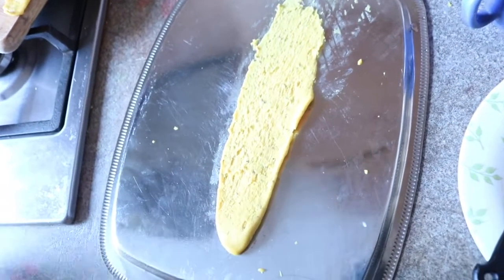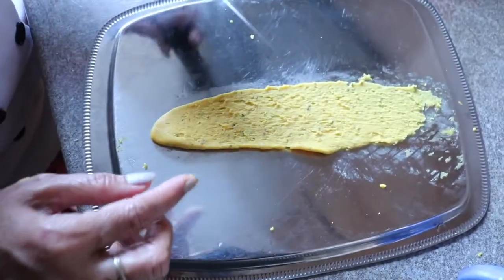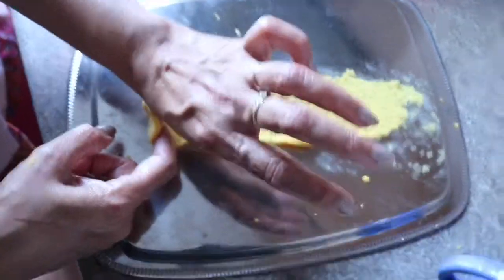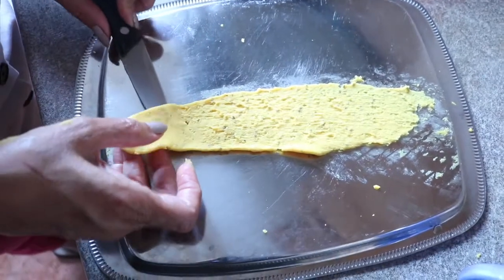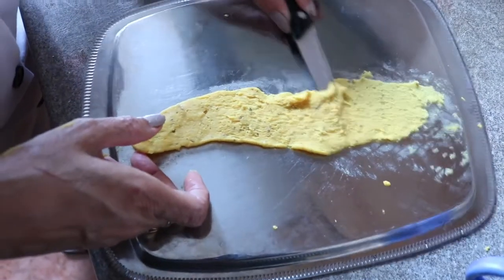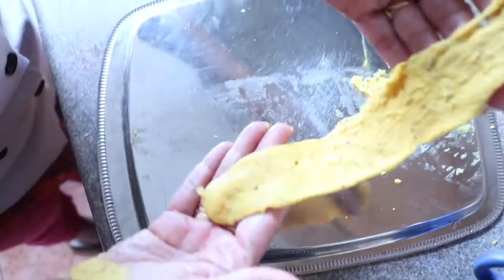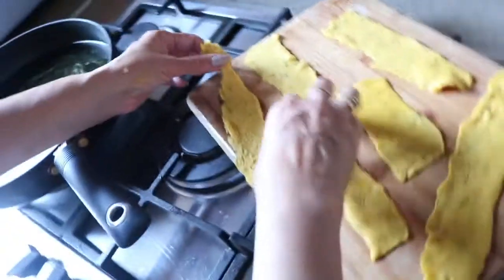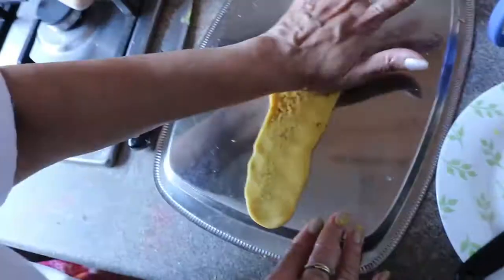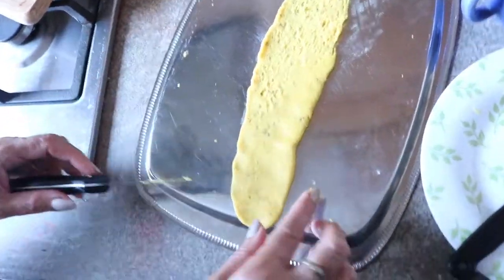I have rolled the fafda. Now I'm going to use a clean knife on the edges where it is sharp. If it's thick anywhere, try to make it thin using the sharp knife. Our fafda is ready and the same way I have rolled all the fafda. Do not get disappointed if your fafda is not rolling properly — try it and you will definitely get a good result.